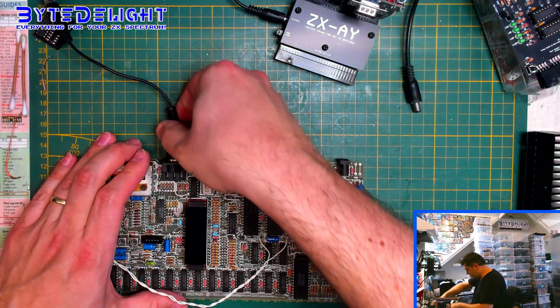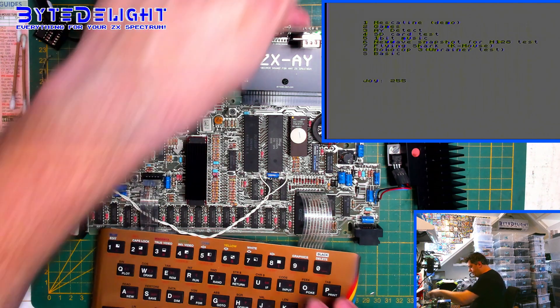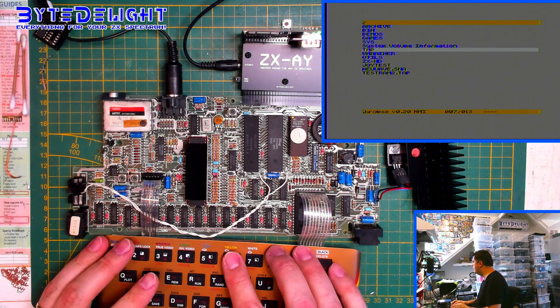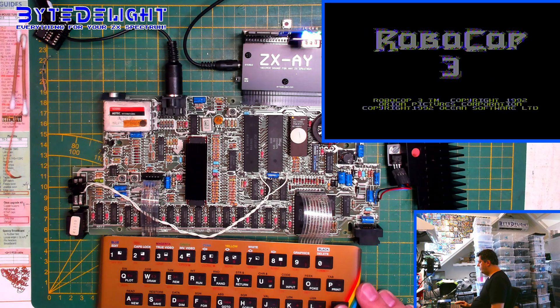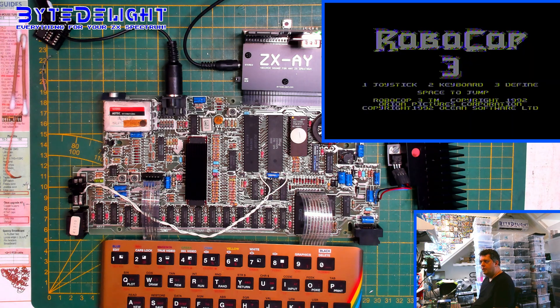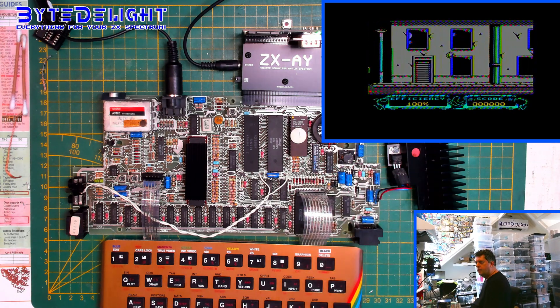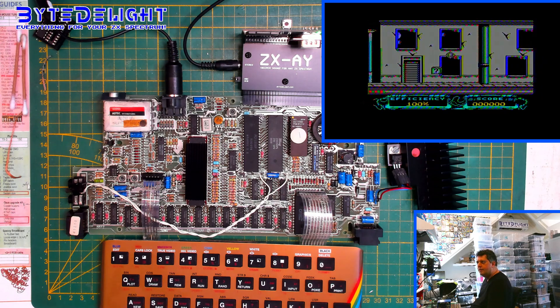What do you think — will it work? Now let's load up the same program again. Let's see — do we still have the same problem, or is it completely gone? I don't see anything, so that's good. No problems. Yes, the raining has vanished. The chip looks quite nice — it has a small N-Rainer logo on it.